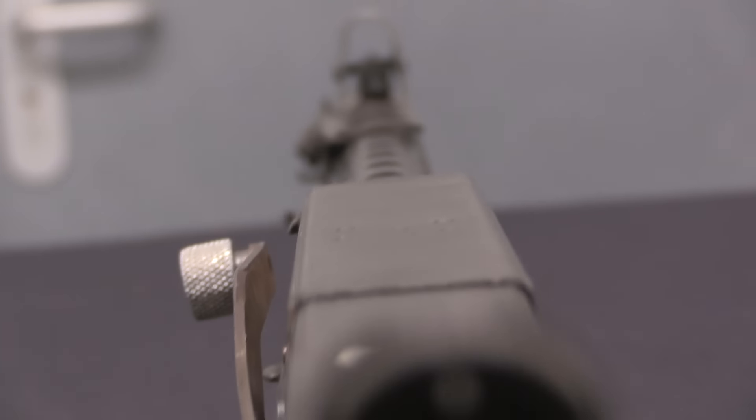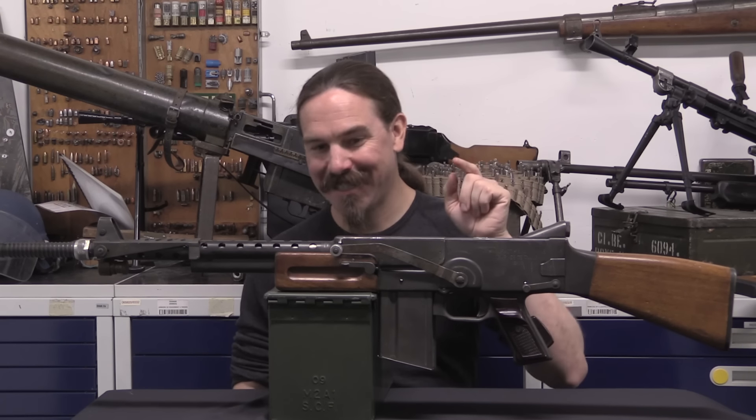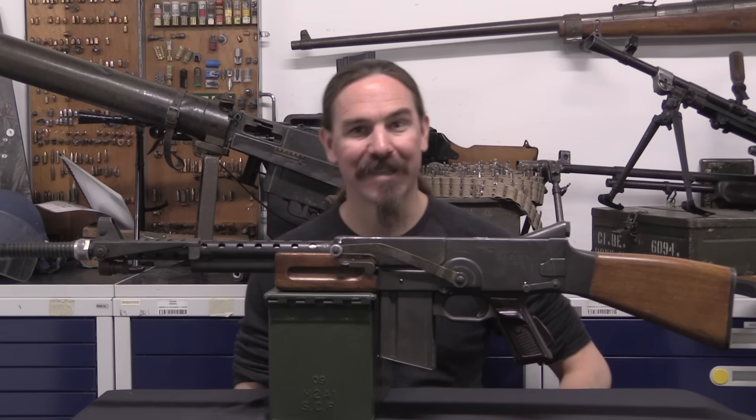They initially prototyped it in 1954, and then the first trials version was the Model of 1955, which is this. It has a big handle on it, which is very odd — but let me tell you, it gets so much stranger inside. Let's dive right in and take a close look.